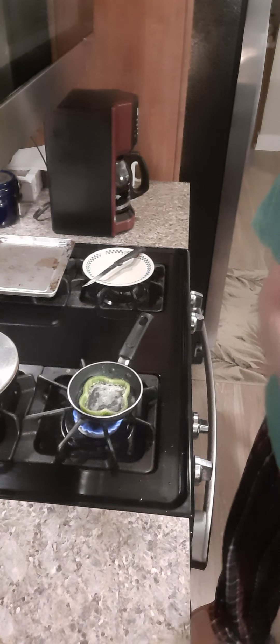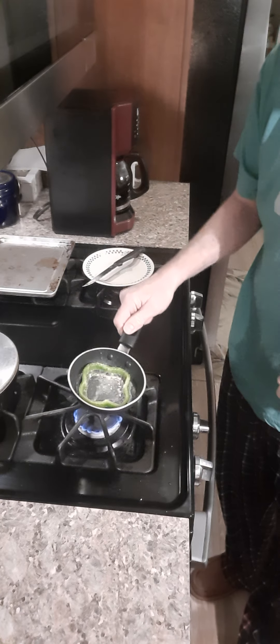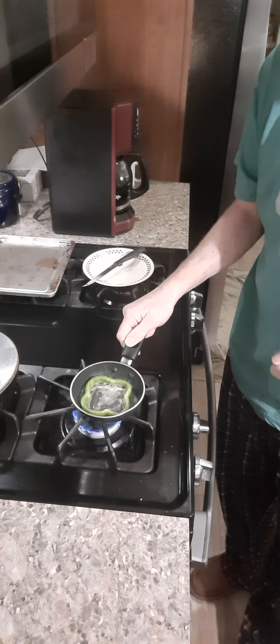Hey, hi there, Rick Zepp here. Chef Rick Zepp presents — I'm not sure what we're going to call this yet, but we're going to go down here to the stovetop and we're going to see I've got a slice of green pepper cooking in my little one-egg pan.